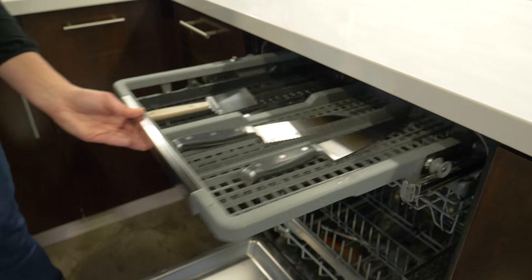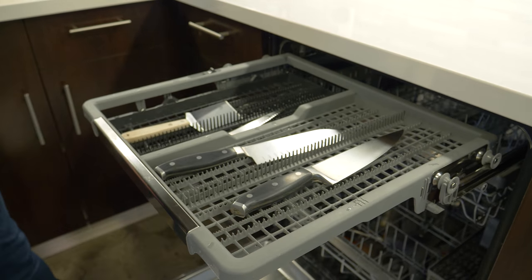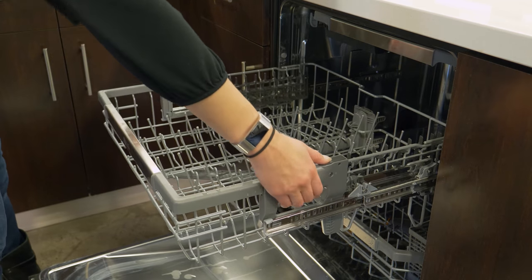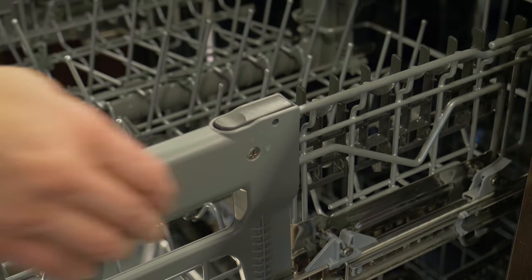Some other unique features include the really handy third rack on top for things like wooden spoons and other large utensils. The fully adjustable middle rack can be raised or lowered with just the push of buttons on each side.